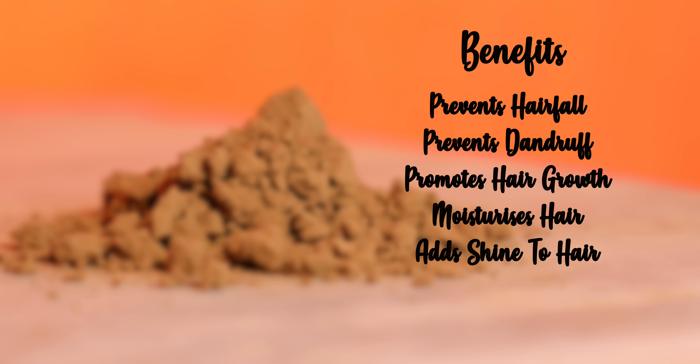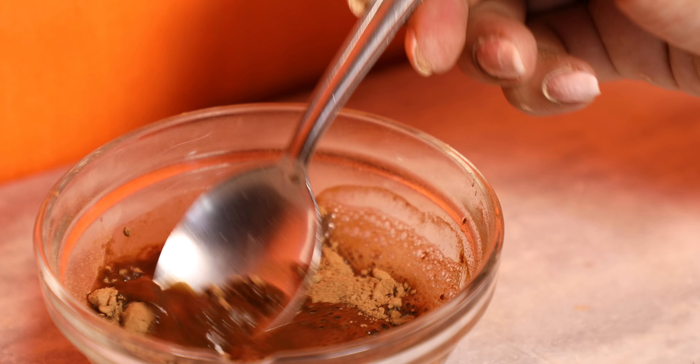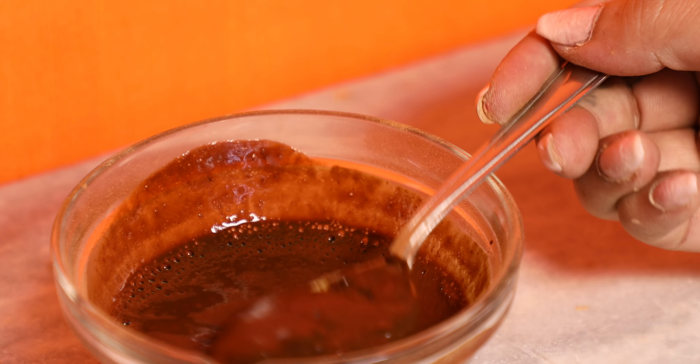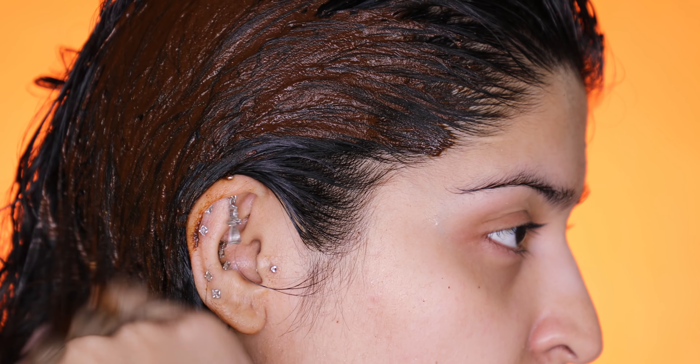Next up is the last powder on our list — Shikakai powder. Again, this is something our grandmothers loved and we have completely forgotten. It is amazing for your hair and works as a great hair mask. The benefits are that it prevents hair fall and dandruff and promotes supremely healthy hair growth. It moisturizes your hair and makes it appear shiny, soft, and smooth. It's very easy to use — just add a little bit of water, mix it in, and apply it on your scalp as well as along your hair length. Applying on the hair length is super important. Wait about 15 to 20 minutes, then rinse it off and you'll be left with super shiny, smooth hair.